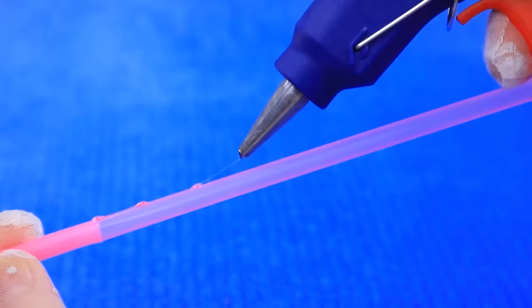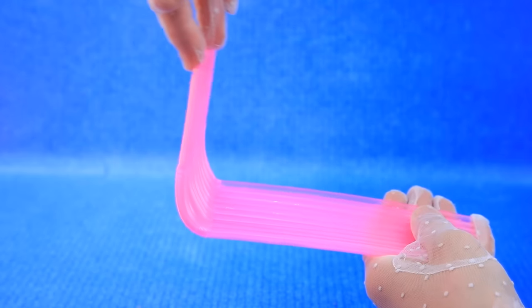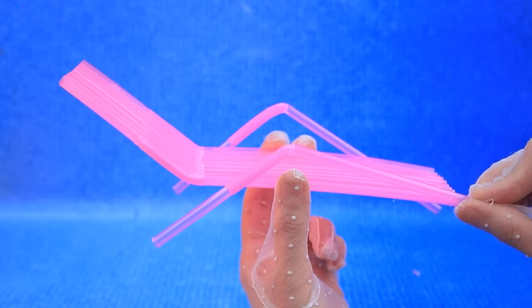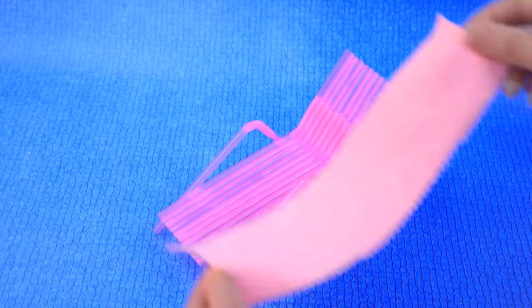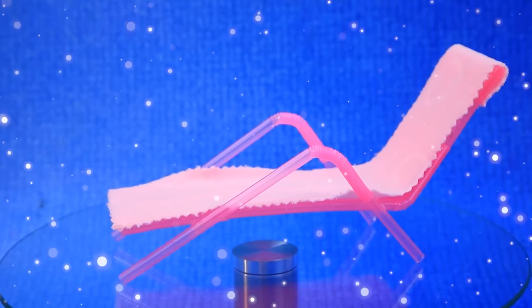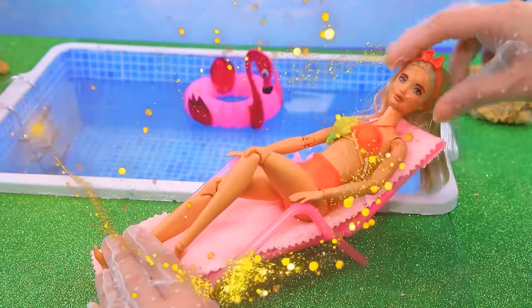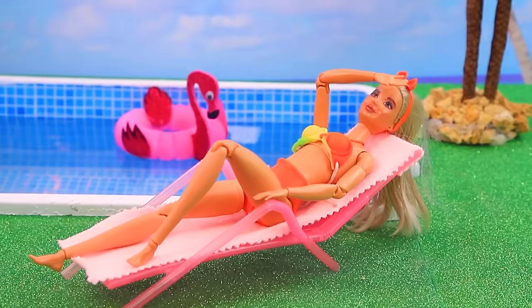Take a cocktail straw and join them — our base is ready. Cut off a piece of towel — great place to relax under the sun. It can be folded out for more convenience — amazing!